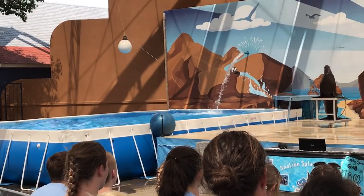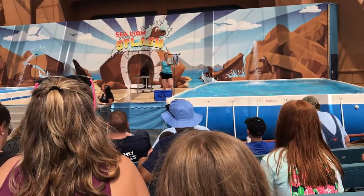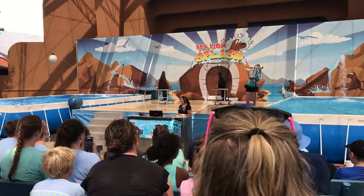Oh, boy. Those girls are just doing amazing up there. You guys, now it is time for you to all get your cameras ready because Kitty Cat is going to come on down. She is going to get all 240 pounds all the way up on just one clipper.